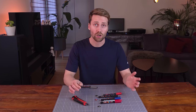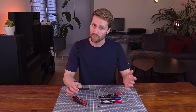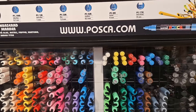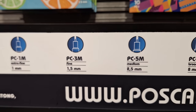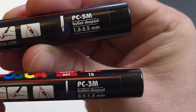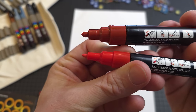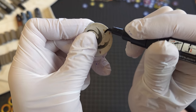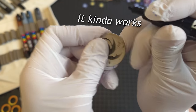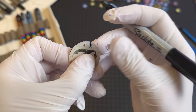We have tried Posca and Sharpie pens. I personally prefer the Posca pens — they have a larger selection of colors and sizes. I prefer the PC-5M size for coloring token edges, but that's a personal preference. Another reason I usually prefer Posca is that if you happen to stain the face of a token, you can quickly wipe it off before it dries. You can't do that with Sharpie pens.